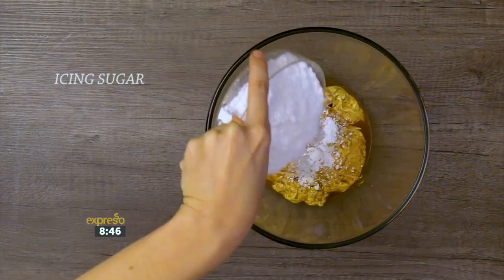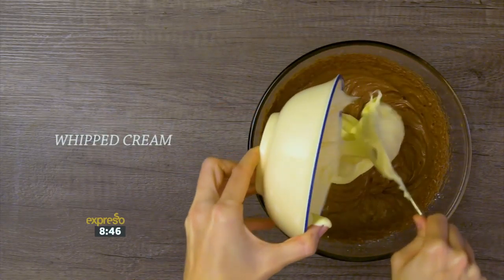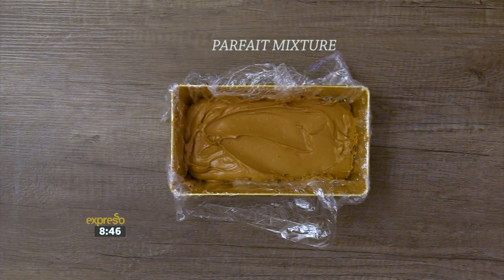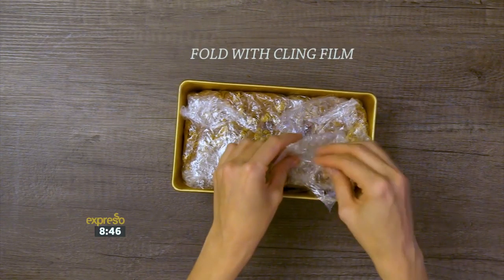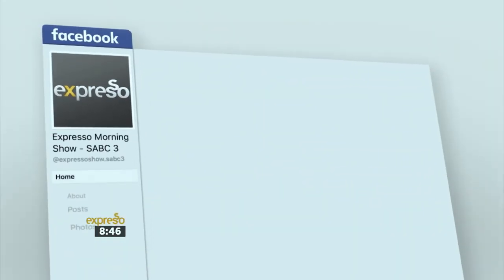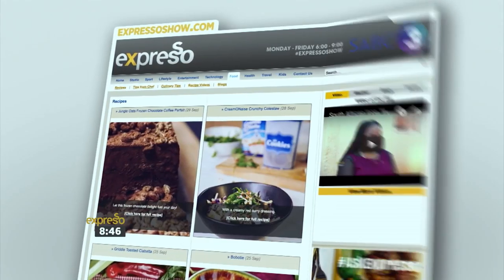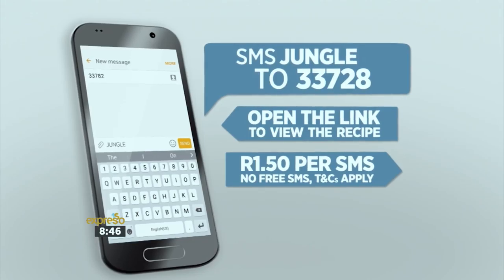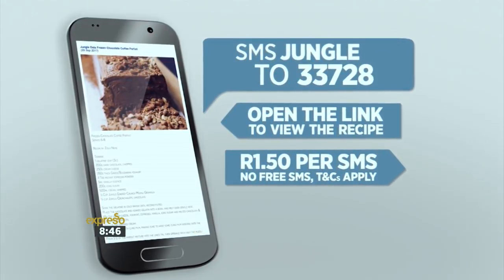Let's do a quick recap on how we arrived at this beautiful icy creation: Melt the chocolate over gentle heat and add gelatine that's been soaked in cold water. Stir until smooth. Add cream cheese, yogurt, espresso coffee, vanilla essence and icing sugar, and mix with a hand mixer. Add whipped cream and fold it in to combine with the chocolate mixture. Pour a layer of parfait mixture, then a layer of granola, and repeat the layering. Cover with the excess cling film and freeze until firm.